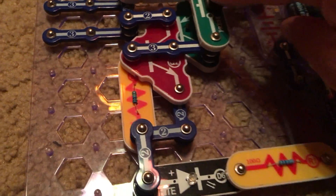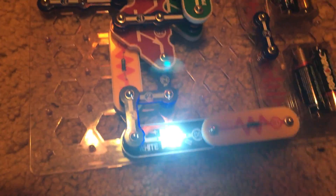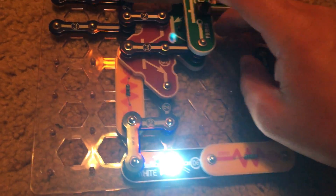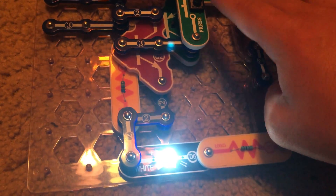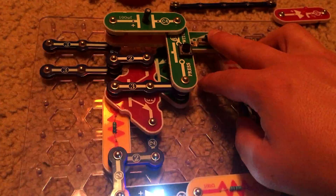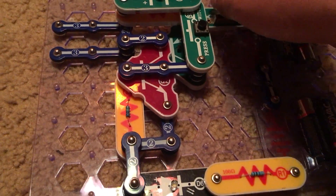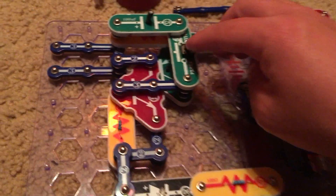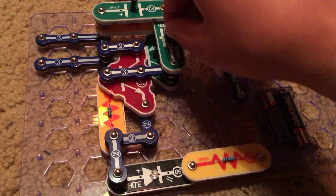When we hit the press switch, the white LED comes on. Hitting the press switch again does nothing else. The white LED remains on, and the only way to turn it off is to turn off the slide switch. Once you turn the slide switch back on, the white LED will not turn on until you hit the press switch again.